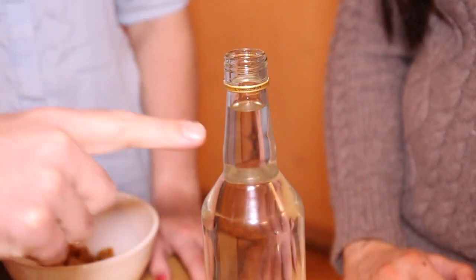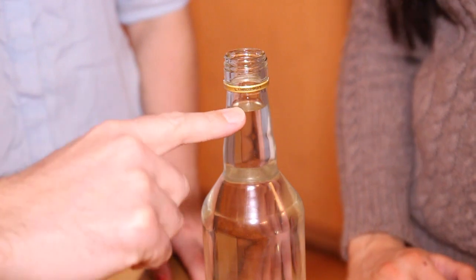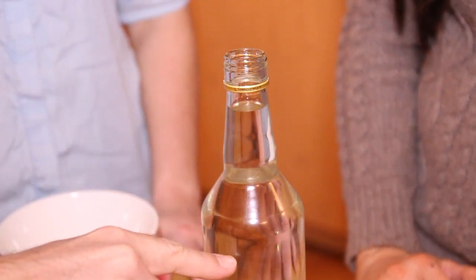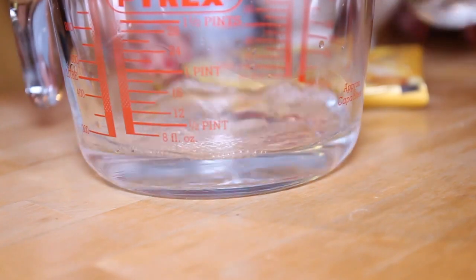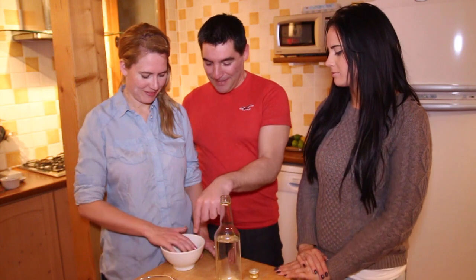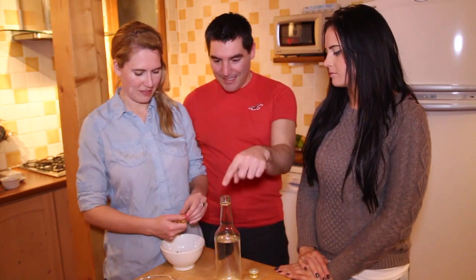Right, to get started you're going to pour out some of the vodka. Perfect. And now we're going to start putting the little broken bits of Werther's in through the spout.